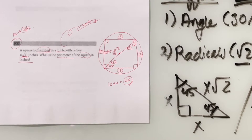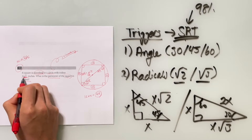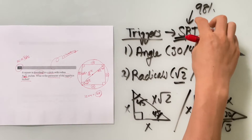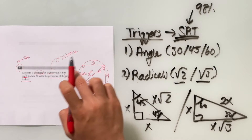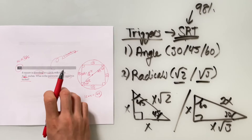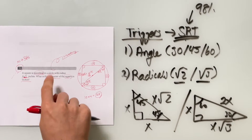Even though this question says nothing about triangles, the fact that it has √2 in it is a surefire sign the question is testing you on special right triangles about 98% of the time. That's the College Board's way of giving you a hint. This was supposed to be the hardest question on the section, but it becomes easy if you know what to look for.